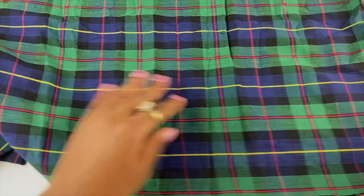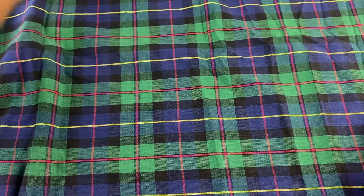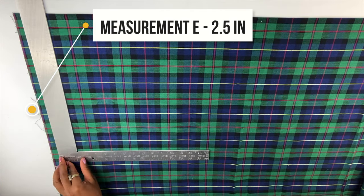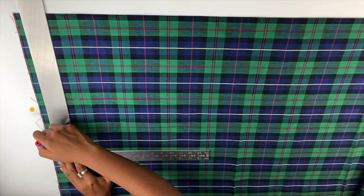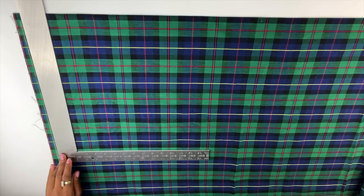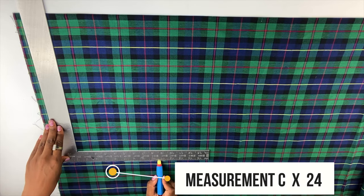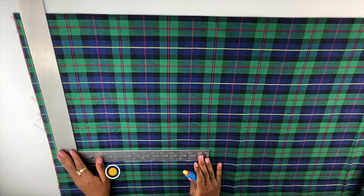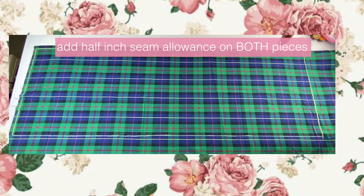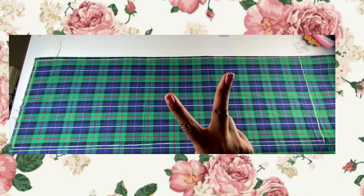I'm starting with my fabric folded on the wrong side. I'm taking an L-shape ruler and drawing a vertical line that is measurement E minus 2.5 inches. I like this ruler because it helps make a perfect rectangle. This pattern does not include seam allowance just yet. Now I'm drawing a horizontal line that is measurement C times 24, extending it to complete the rectangle.